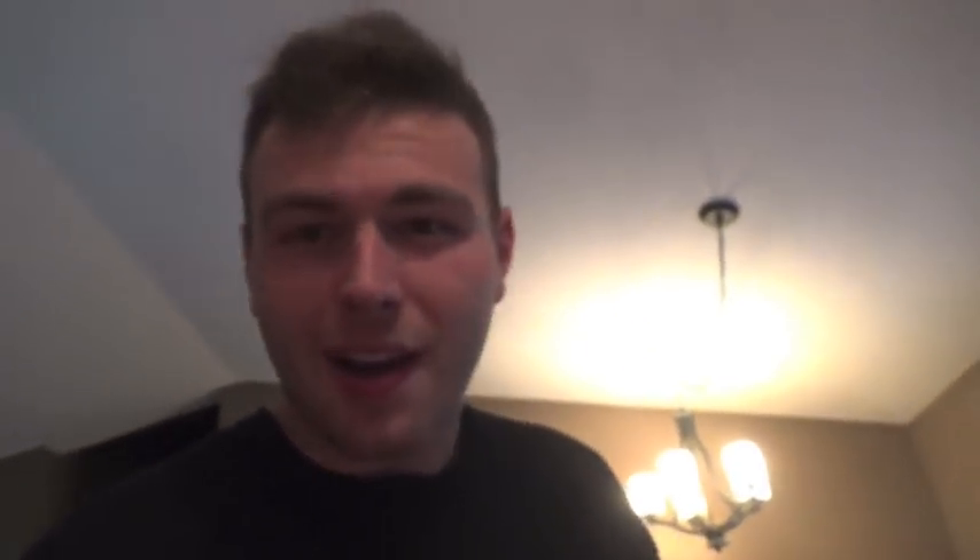One other thing guys — I got stickers! Give me a follow on Instagram and shoot me a DM with your address and I'll send you a sticker, that'd be dope. I'll have the link down in my description for my Instagram, let me know.